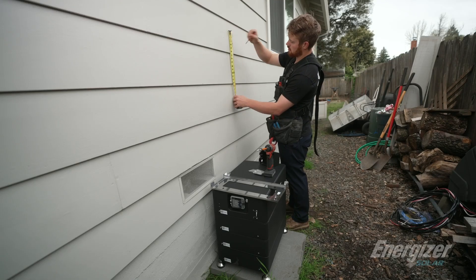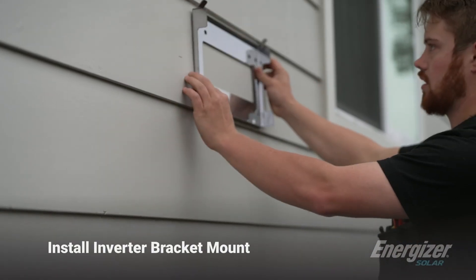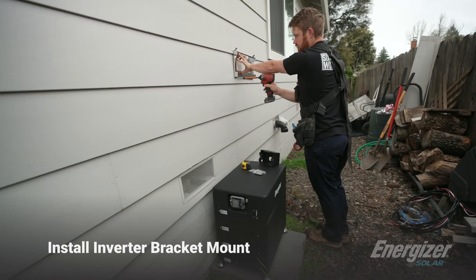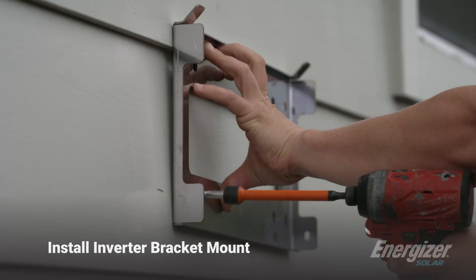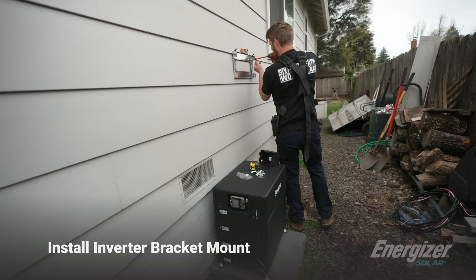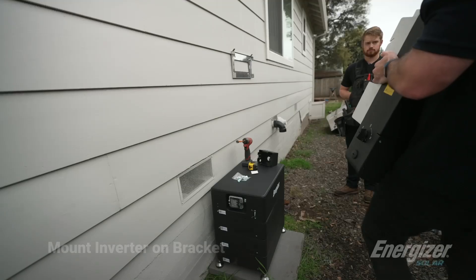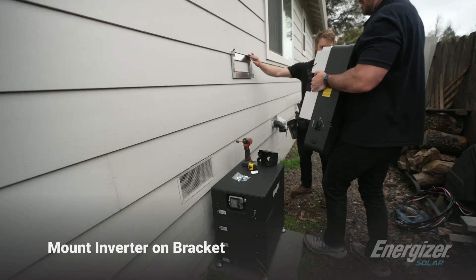Our bottom set of holes are going to be at 12 inches on the top. I like to mount my first screw, then we can put the level on it. Mount the inverter on the bracket — just pop right on top.